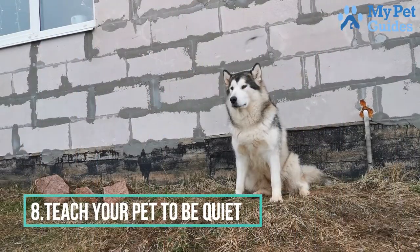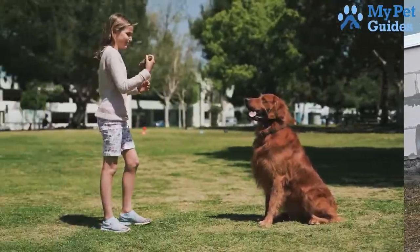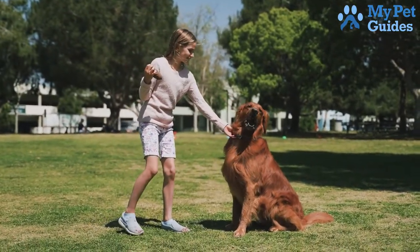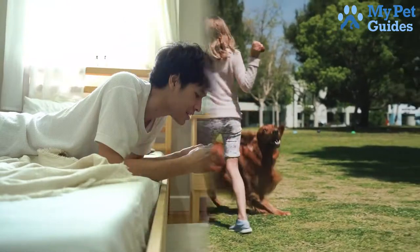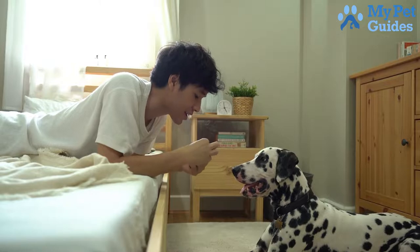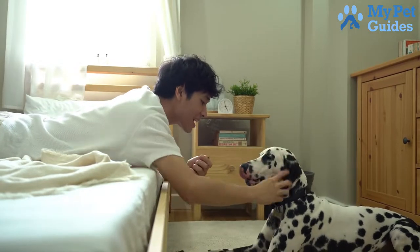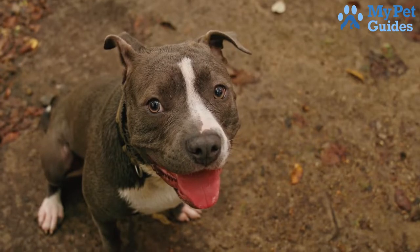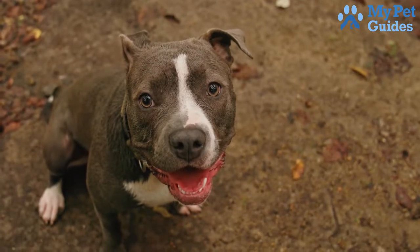Number 8: Teach Your Pet To Be Quiet. One way to train your dog to stop barking is to teach them to be quiet. This can be done with a simple command such as "quiet" or "hush." When your dog starts barking, say the command and then give them a treat when they stop. With enough practice, your dog will learn that they will get a reward for being quiet. If you are consistent with these techniques, your dog will quickly learn that it should be quiet when you give the command.